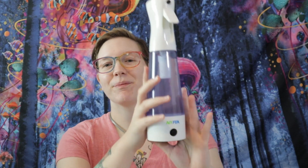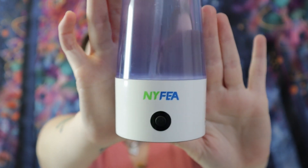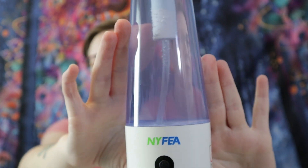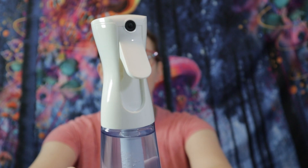This has to be my new favorite thing to use around my house because it's super easy to make, it saves a ton of money, and it disinfects things without using chemicals — which is awesome because I hate using chemical cleaners in my house. So this is a lifesaver, and here's what it looks like. I'll put the link and everything down in the description box, so if you guys want to get one, you can go get one.